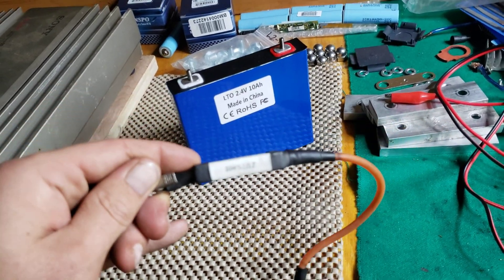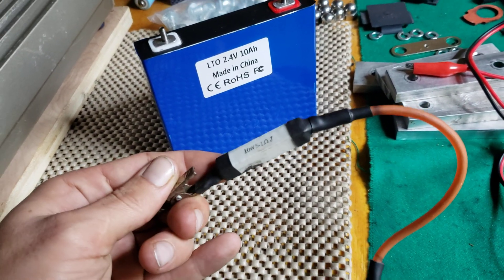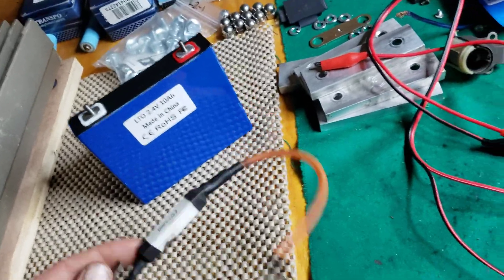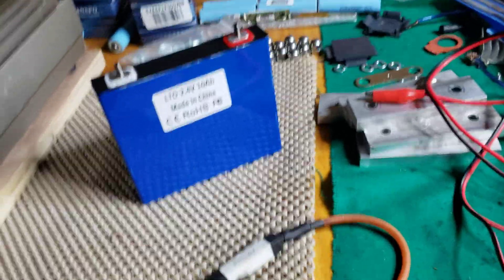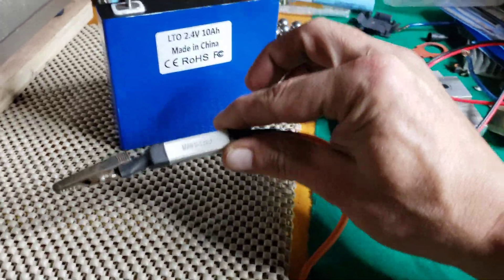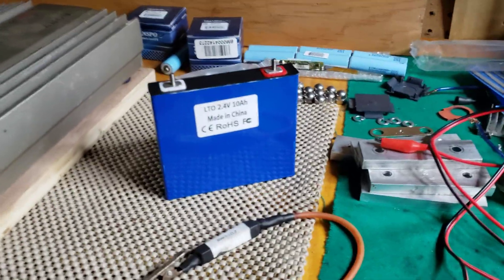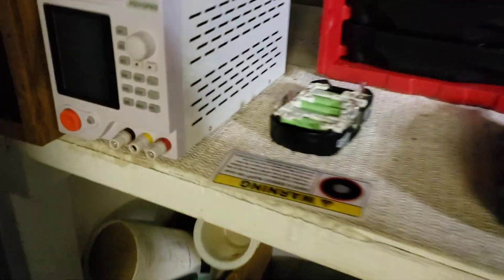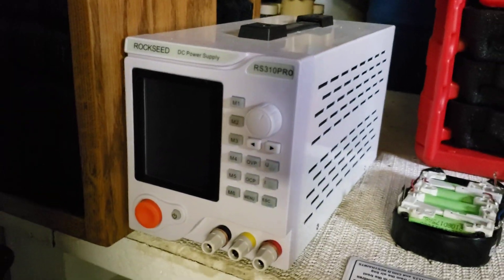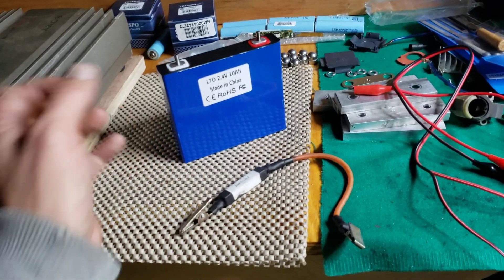I use a 10-watt resistor for this. Old passive crossovers have these laying around in them sometimes — use that. And you're going to want a Rockseed power supply, something nice like this one over here. I'll link those in the description for you guys, and I'll link the batteries too — a good place to get LTO.